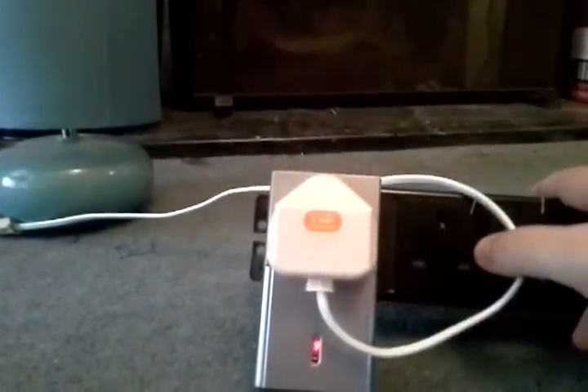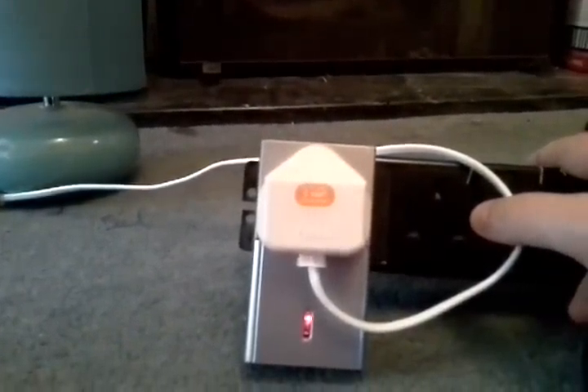There we go, so that turns it off. And obviously again, we can just turn it on.